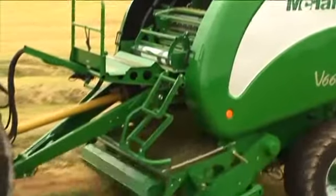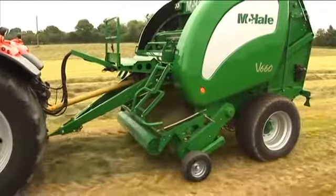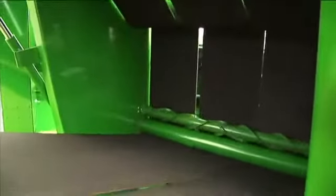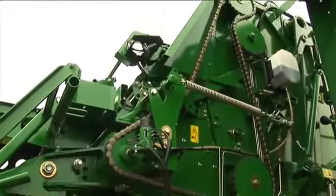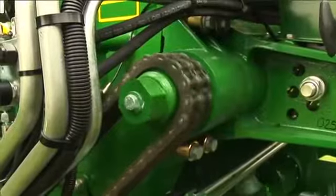Starting at the front of the machine, the V660 is equipped with a split drive gearbox, which ensures that power is evenly distributed between the belts and the bale chamber, which are driven from the left, and the pickup and chopper unit, which are driven from the right-hand side of the machine.